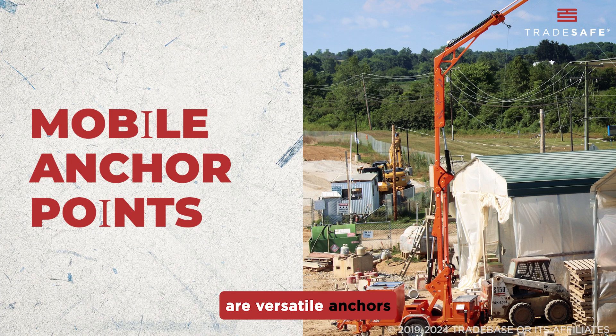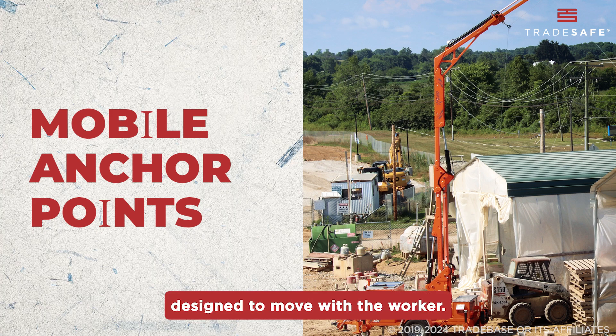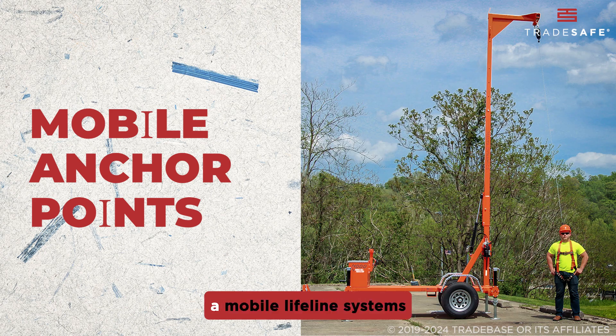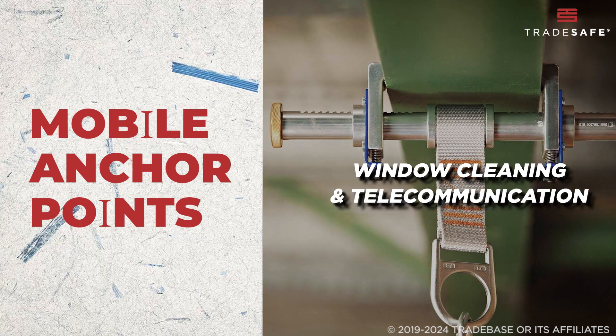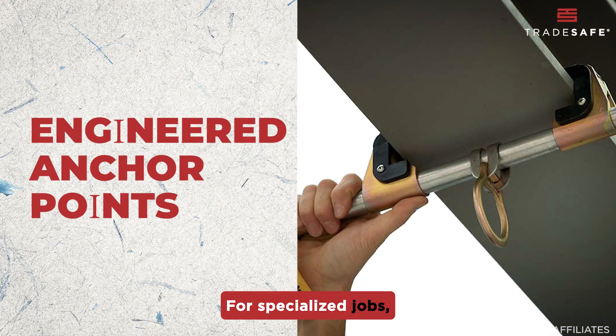Mobile Anchor Points are versatile anchors designed to move with the worker. These typically feature mobile lifeline systems or trolley systems and are found in jobs such as window cleaning and telecommunication.